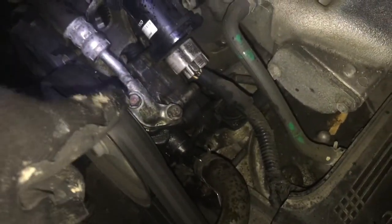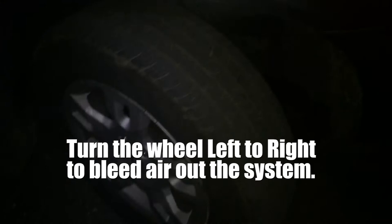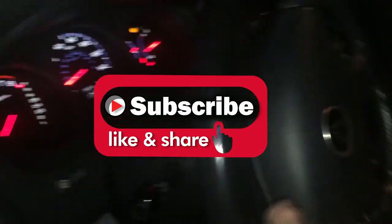We got everything reinstalled — our upper hose and lower hose are back on. Turn your wheel left to right. As you can see I have my wheel turned to the right, and as I rotate the wheel — as you can hear, it's quiet again. I'm rotating the wheel, rotating to the left. So yeah, that's the fix.